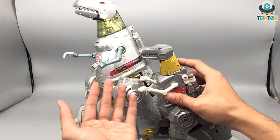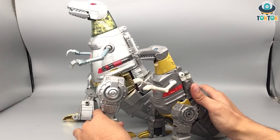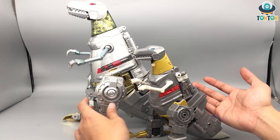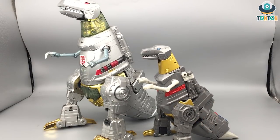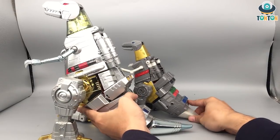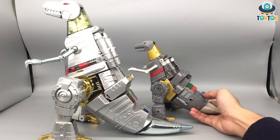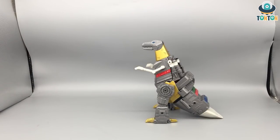Overall I prefer the colors of the Studio Series version because of its movie accuracy. The problem with the oversized version is that the body section uses a plating style that gives me a Mechagodzilla feeling — I've had that since I first got it. The only thing I'd prefer on the oversized version is the tail, because it looks a lot more like a normal dinosaur tail, whereas this one is a bit too thick and not flexible enough. Other than that, that covers the comparison.